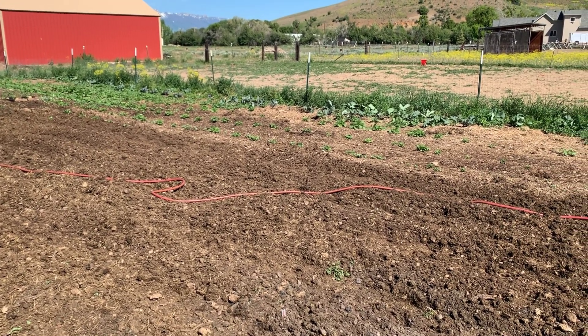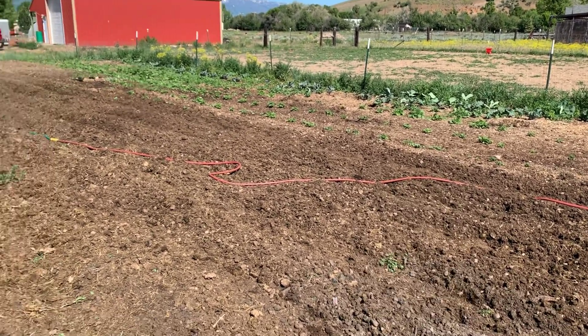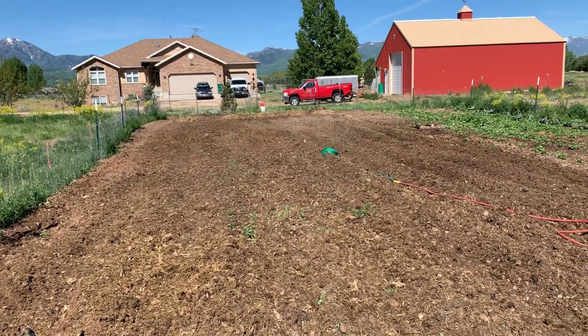We have our cabbages on the outer edge, then potatoes and peas planted in between. Here we've got corn and beans planted, and in the very back we have our various squashes, watermelon, and different vine plants.